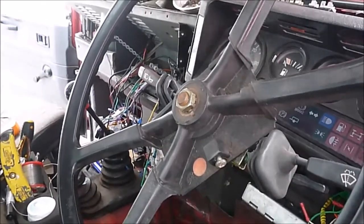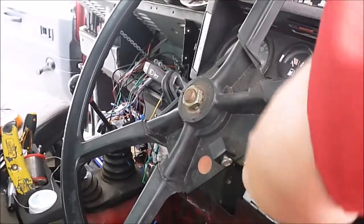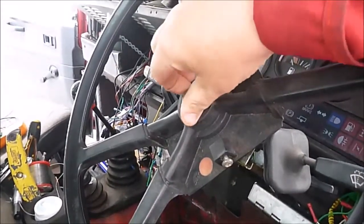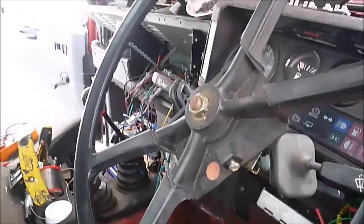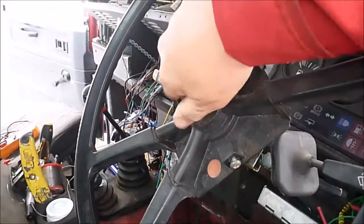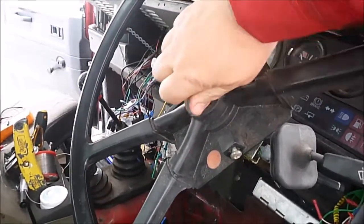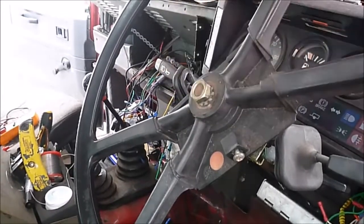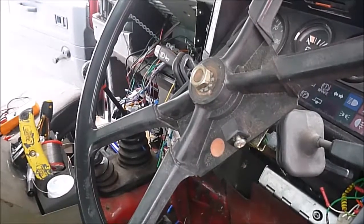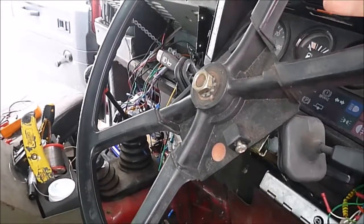First thing you've got to do is take the cover off the steering wheel and then take the steering wheel off so that we can get access to the indicator stalk mount. Note: on this particular Defender it is a 22mm socket. Leave the nut on a little bit, and before you take the wheel off make sure the wheels are in the dead ahead position.